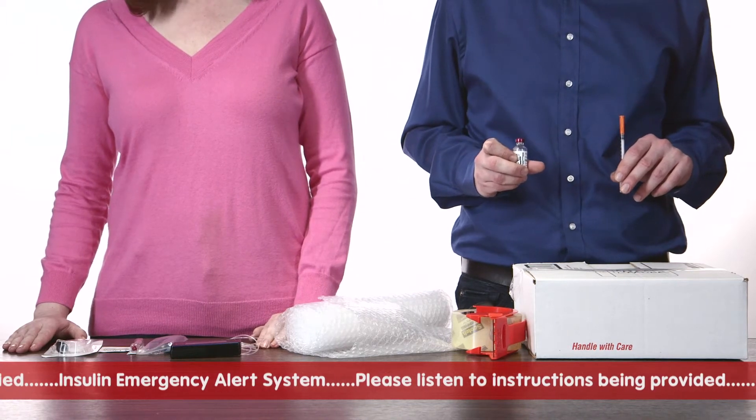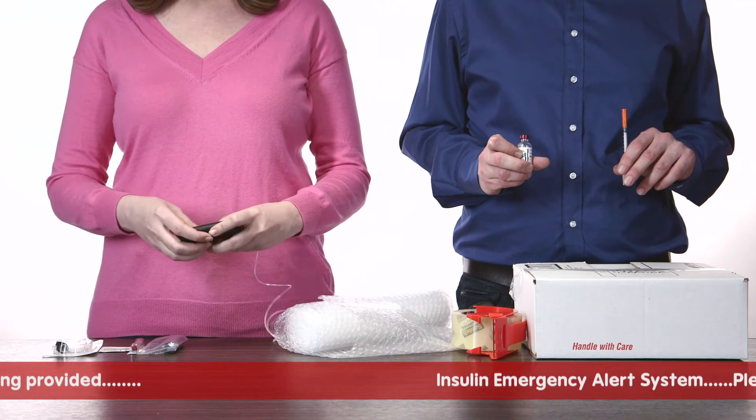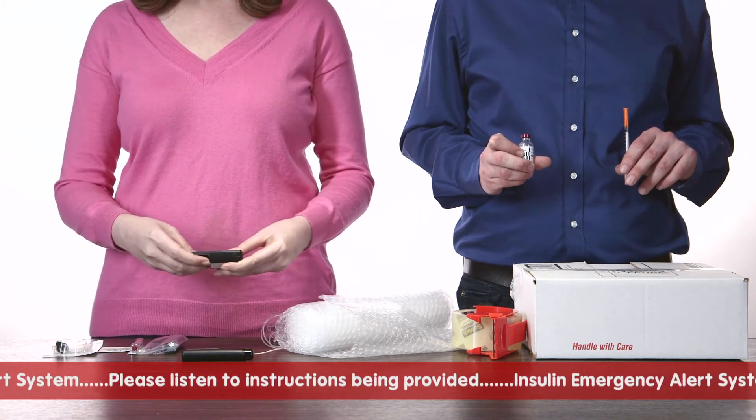If you do have a snap pump, set up your new pump body with the new insulin cartridge, snap the new pump body and insulin cartridge into your controller, and complete your setup process as usual.